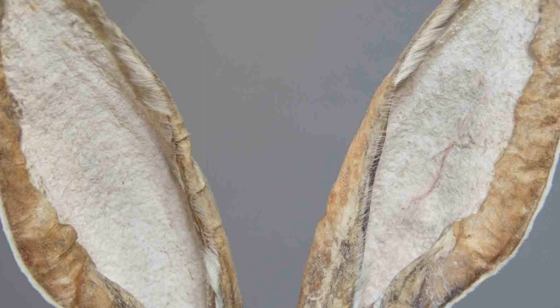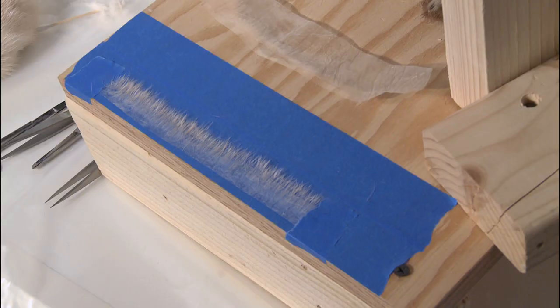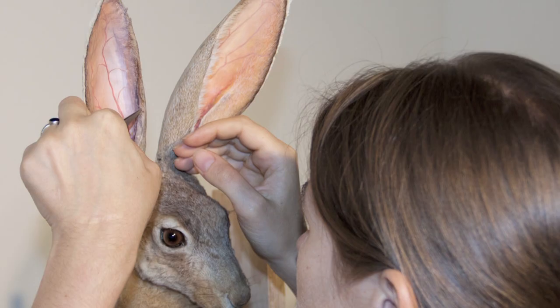Another problem with the ears was that they had suffered significant hair loss, and this is what we had to fix during restoration. This is Julia Cebalski, who is another conservator working on this project, and this photograph shows her installing the hairs delicately by hand.